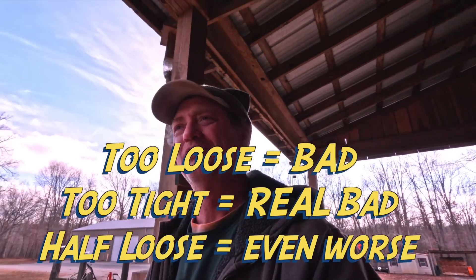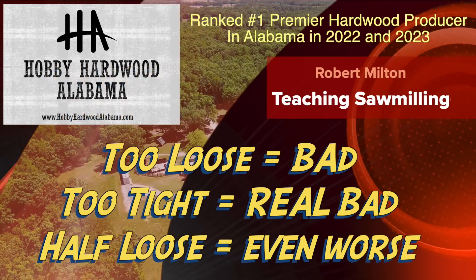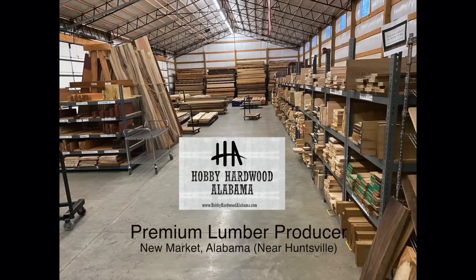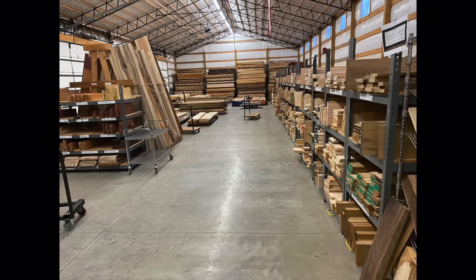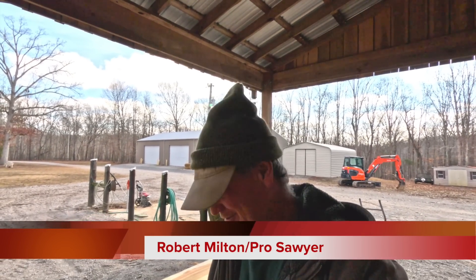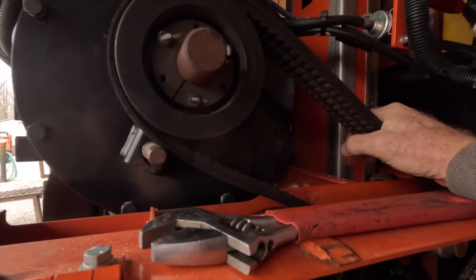This is incredibly important. Most people don't even realize how important it is. Thanks for visiting our sawmill. I am Robert Milton. This is Hobby Hardwood and hopefully this is your favorite YouTube sawing channel. If it's not, well it should be. This is incredibly important — most people don't even realize how important it is. It has to do with your drive belt.